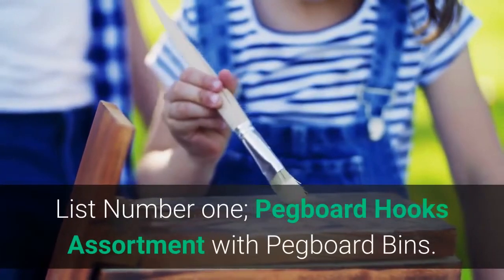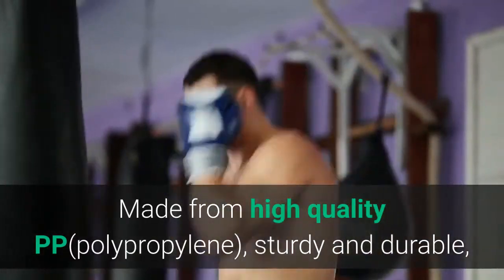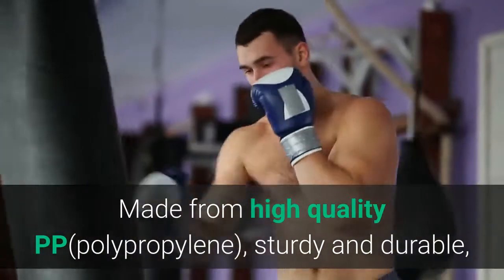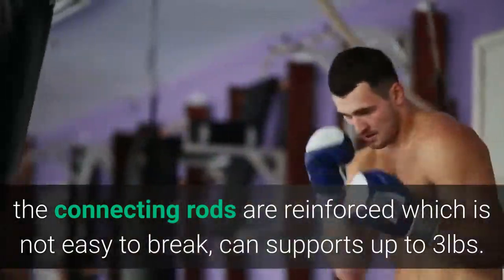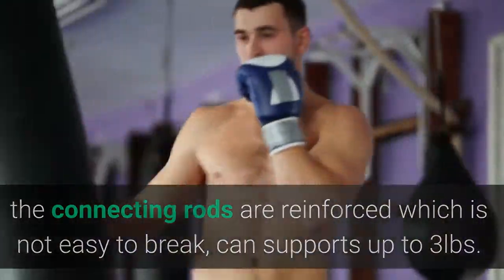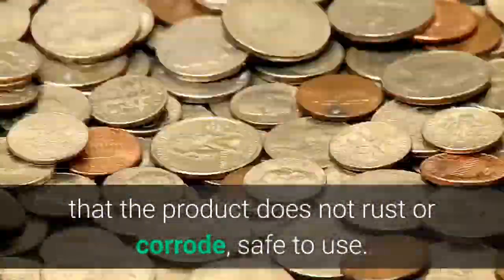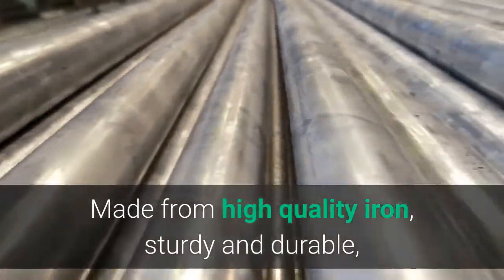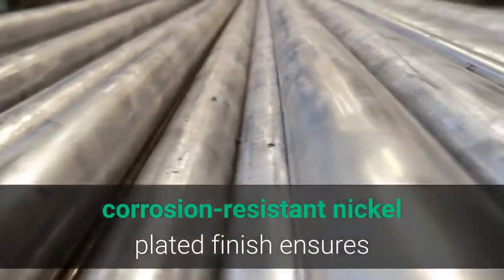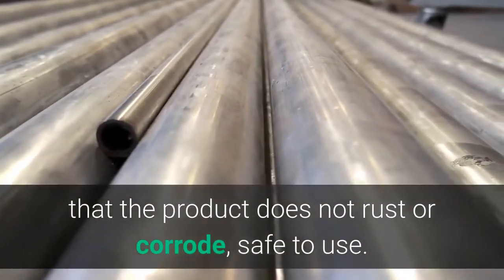List number 1: Pegboard Hooks Assortment with Pegboard Bins. Made from high-quality PP (polypropylene), sturdy and durable — the connecting rods are reinforced and not easy to break, and can support up to 3 pounds. Made from high-quality iron with a corrosion-resistant nickel-plated finish that ensures the product does not rust or corrode, safe to use.